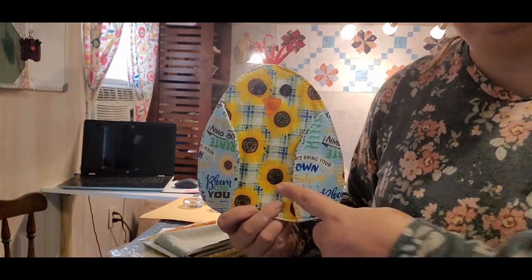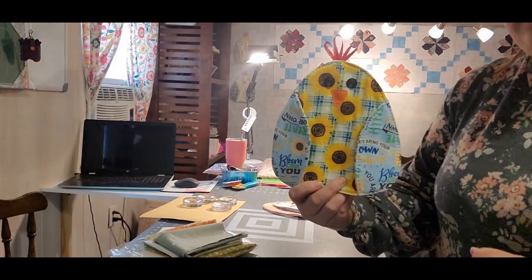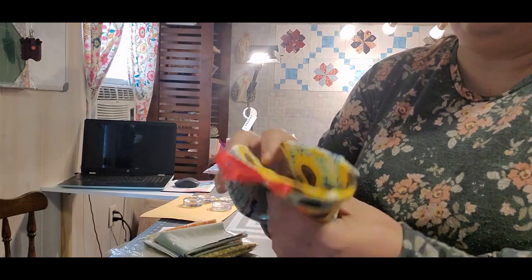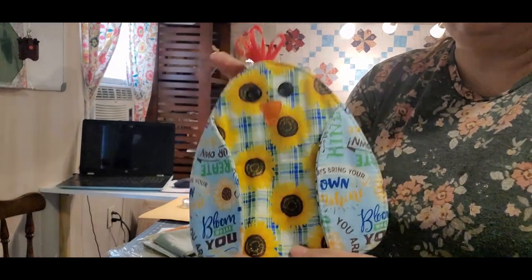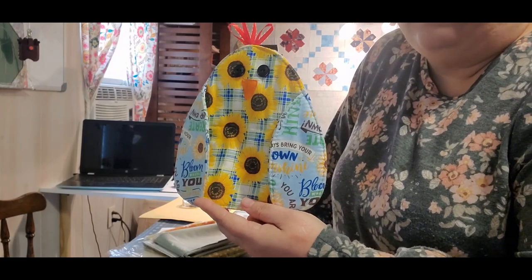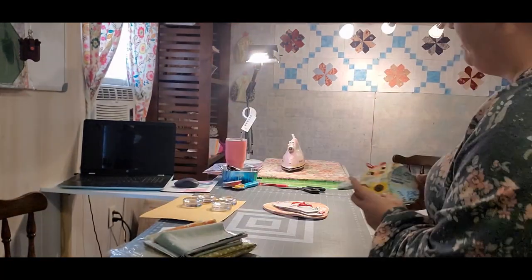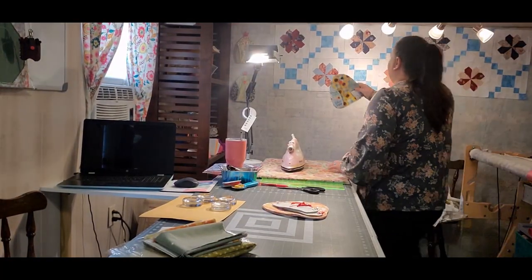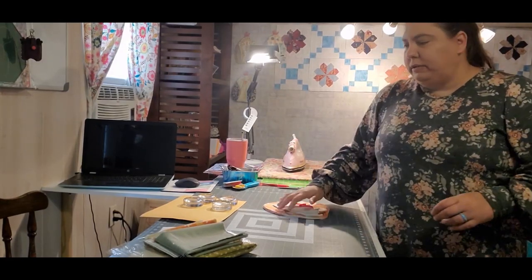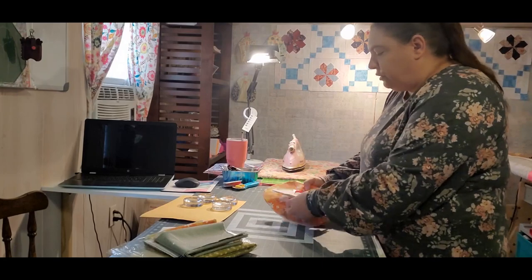Look how adorable, guys! This is what we're making today — this adorable pot holder. Look how cute these are. It's by Annie's Crafts, so let me show you how to make one.